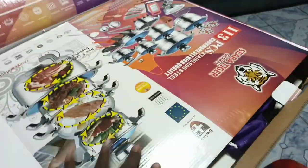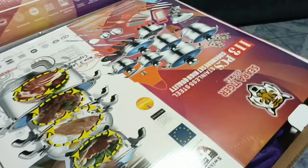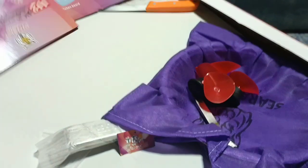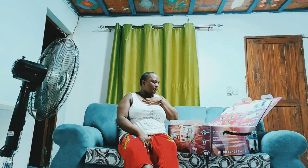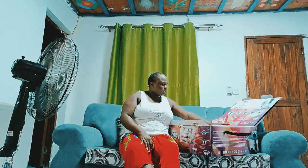I decided to gift myself with a set of kitchen wares — a whole pack of kitchen utensils.